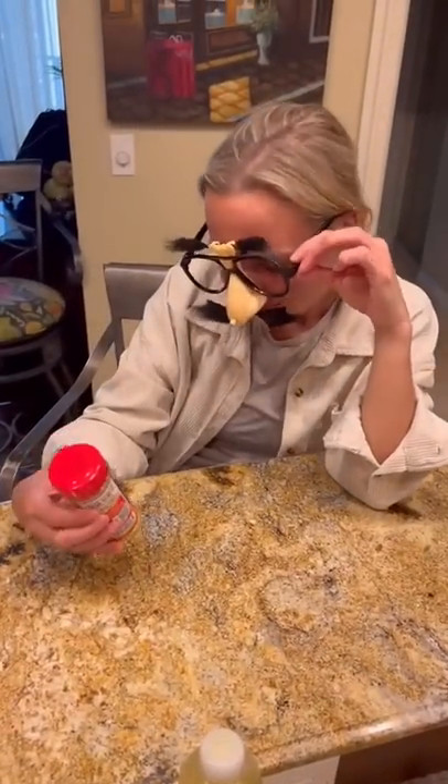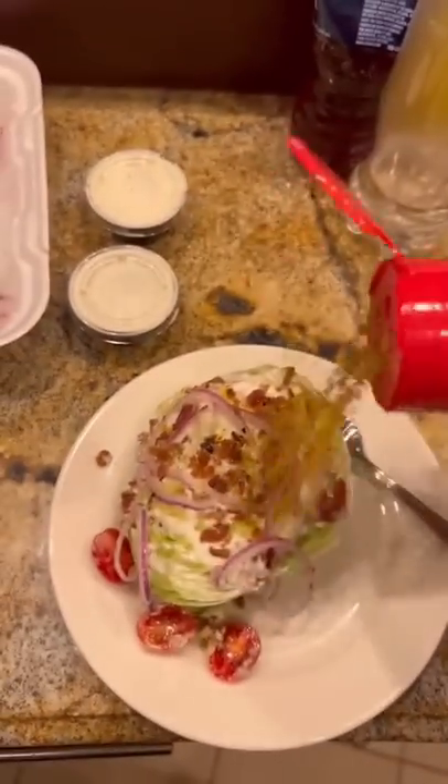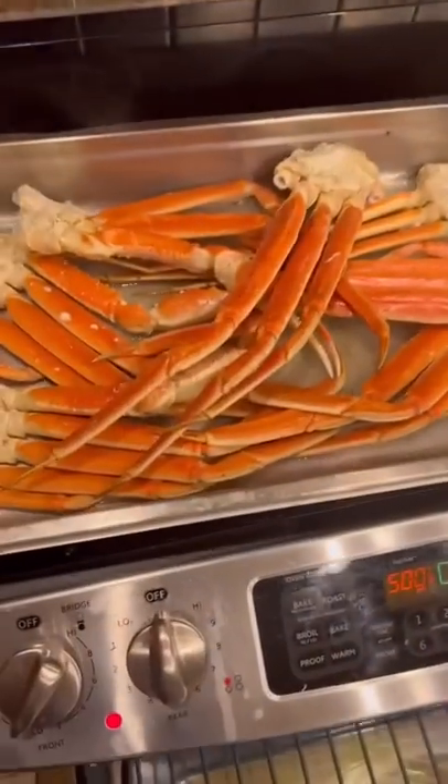We got our oven preheated to 500 and we're gonna steam these bad boys. Are you ready for some crab legs? But first, it's time for a little wedge salad with some spicy dinos.